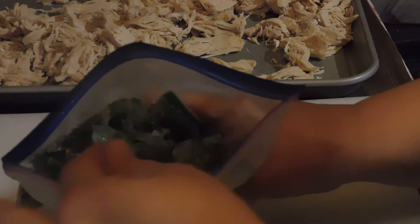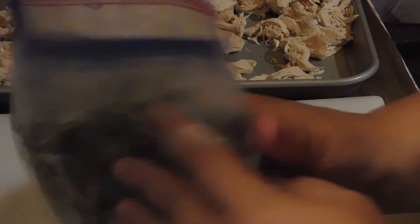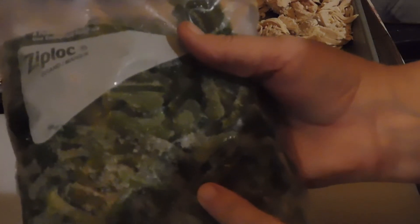This is really good — freezing bell peppers is great for cooking, though you couldn't eat them raw. We had some bell peppers left over from the produce stand, and instead of throwing them away, I cut them up and put them in freezer bags.